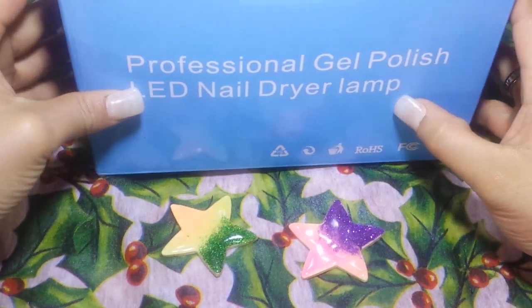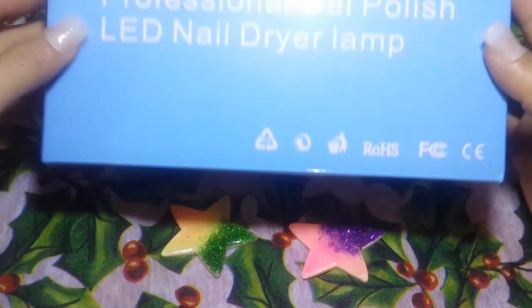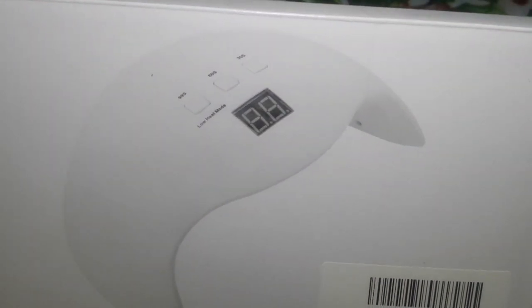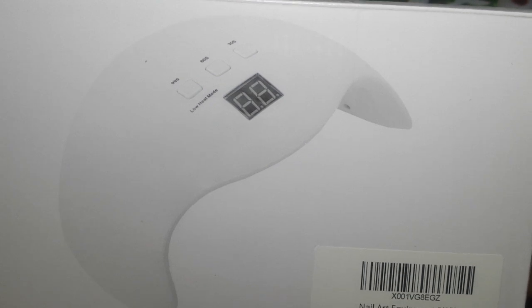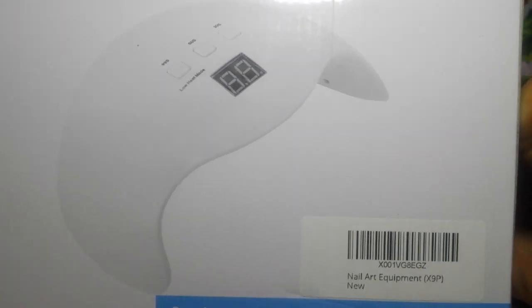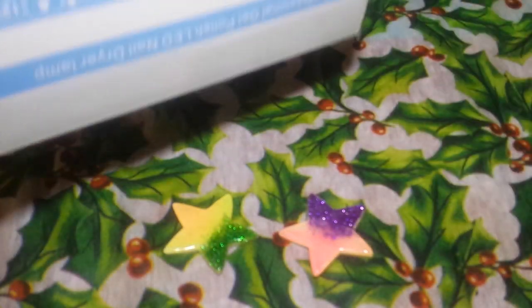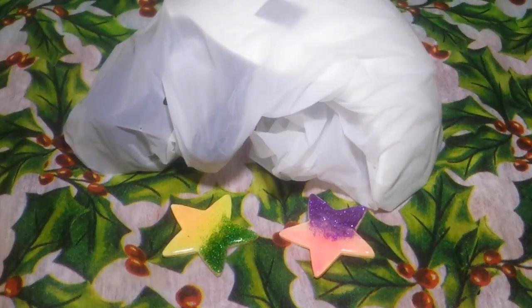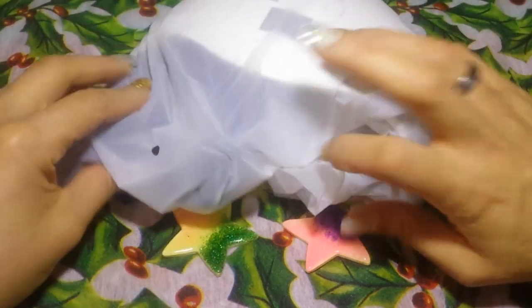Hey guys, I am back with a review for my newest LED nail lamp. This is what the box looks like, and this is what the light looks like. I made a previous video of the unboxing, so if you want to see that you can skip back a video. I forgot to check how much I paid for it, but I will leave it in the description below.